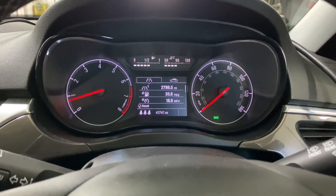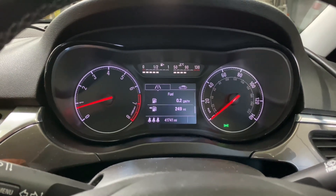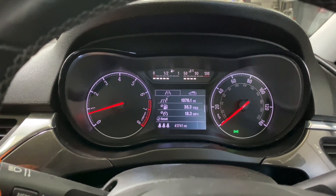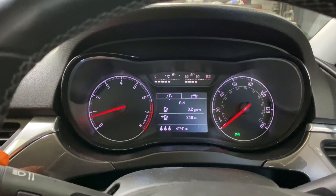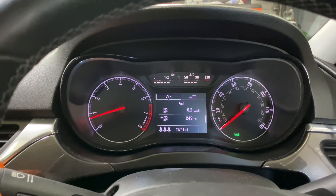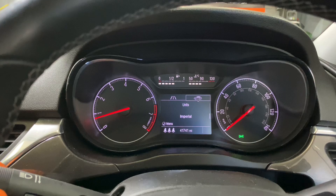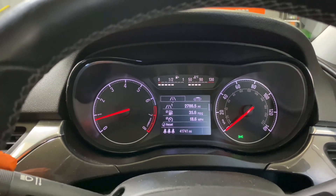Corsa E 2015 and the customer would like a digital speed readout. On this Corsa, which is a Corsa EXcite, there is no option for a digital speed readout, but we can change that using SPS.